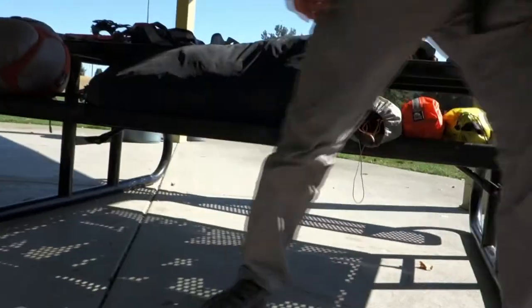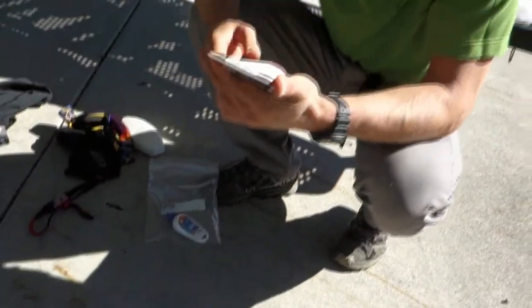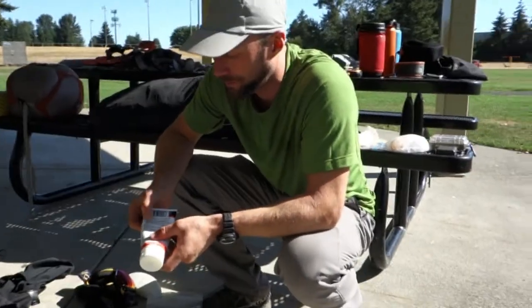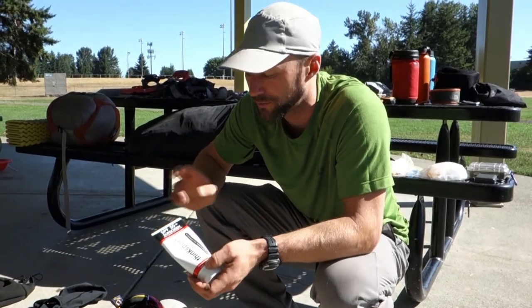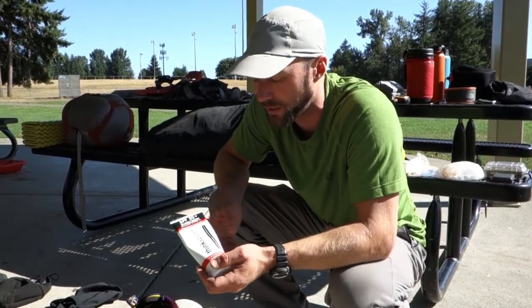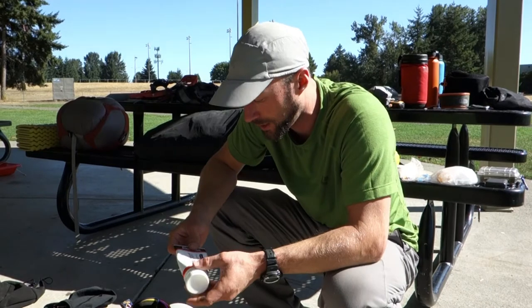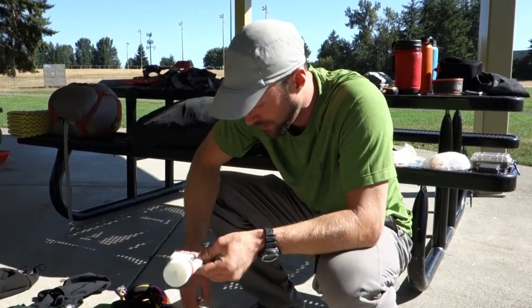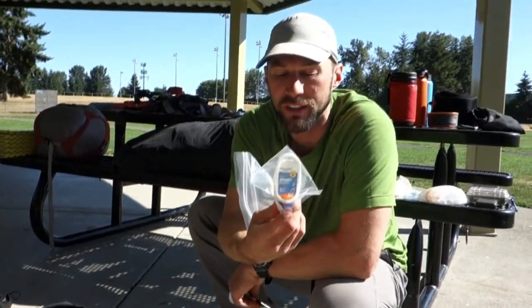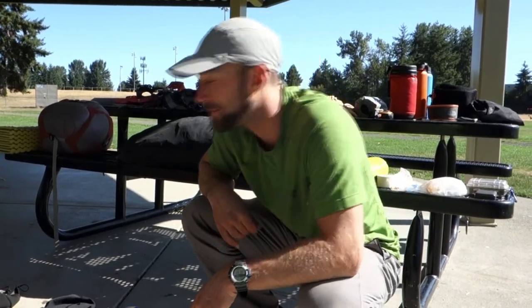Sunscreen is super important. The best I've found is ThinkSport — it rubs in really well and is 20% zinc oxide. It's important to find something with a physical barrier like zinc or titanium oxide, and ThinkSport stays on better than a lot of physical blockers. You still need to apply it often, but you don't need nearly as much as you'd think — only your hands and face are exposed, so three ounces per person is enough for a 24-day expedition.